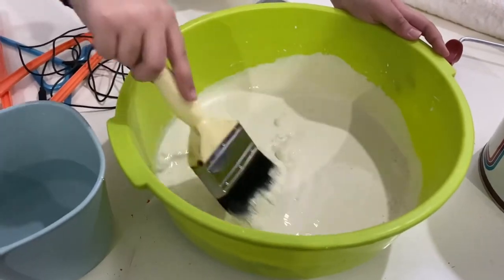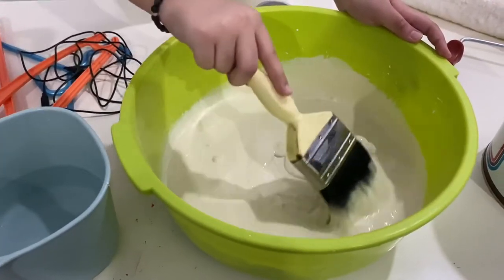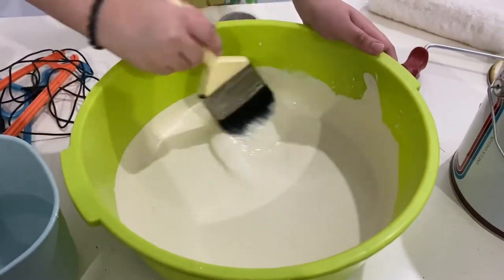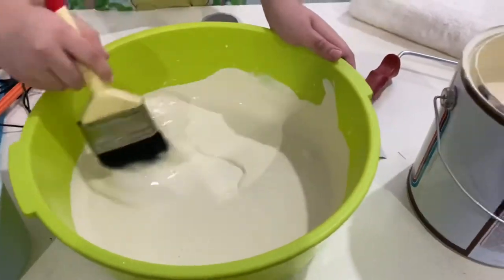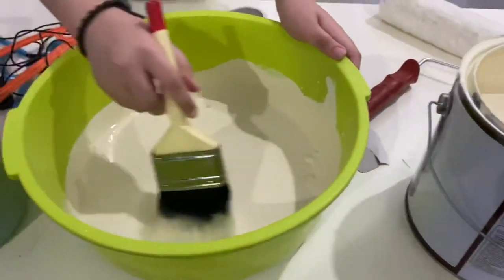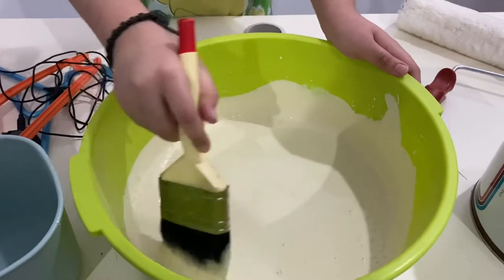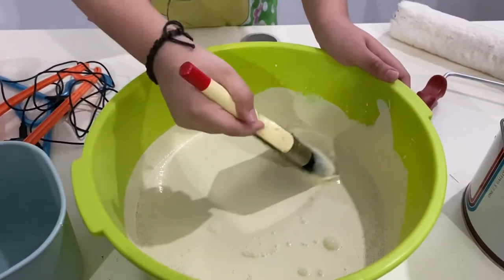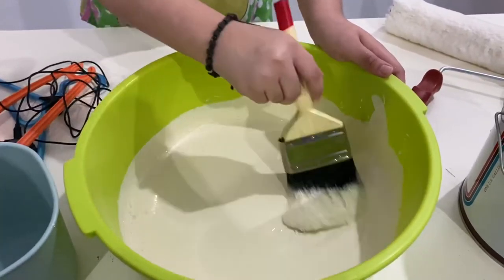Okay guys, we're back again with the voiceover. Here we are mixing the paint with water, because you gotta make sure the paint isn't too thin or too thick. If it's too thick it would be pretty rough, and if it's too thin the paint wouldn't get noticed — the color wouldn't show up well.